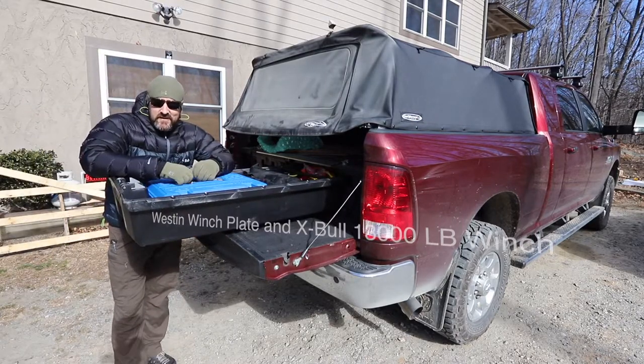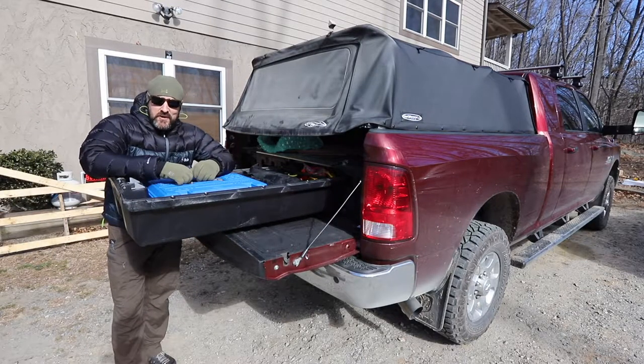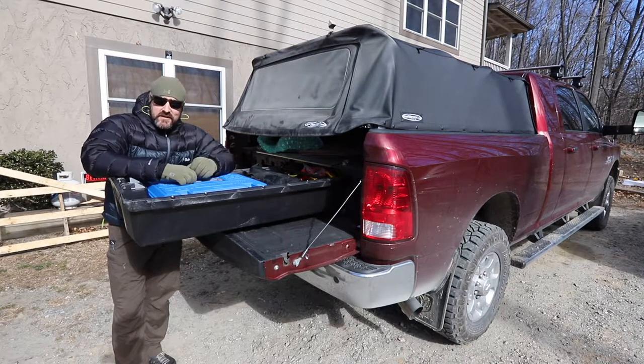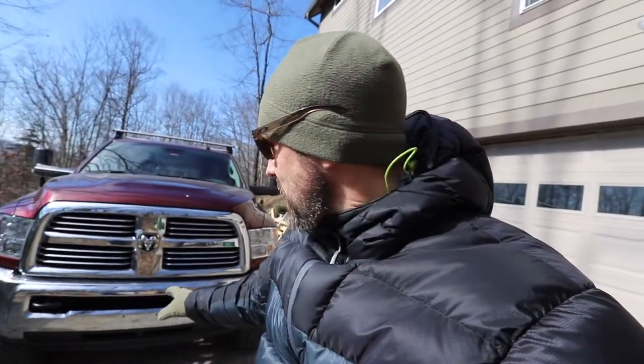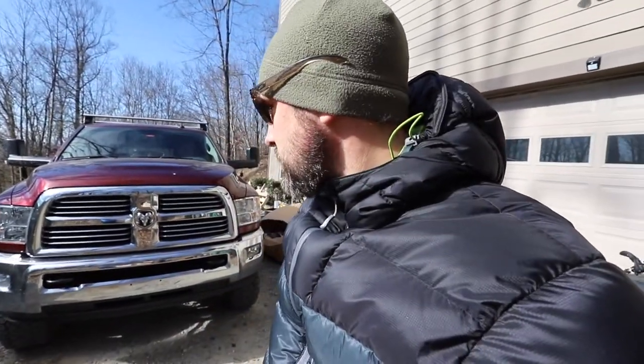On this ridiculously cold 19-degree day we're going to be putting in the Weston winch tray and the XBULL 13,000 pound winch. It's so cold it's hard to even talk. We're going to be putting it on my 2017 Ram 2500 mega cab with the Cummins diesel and it's really simple and straightforward.